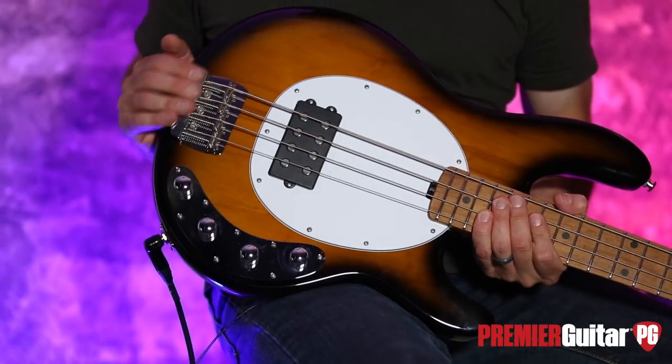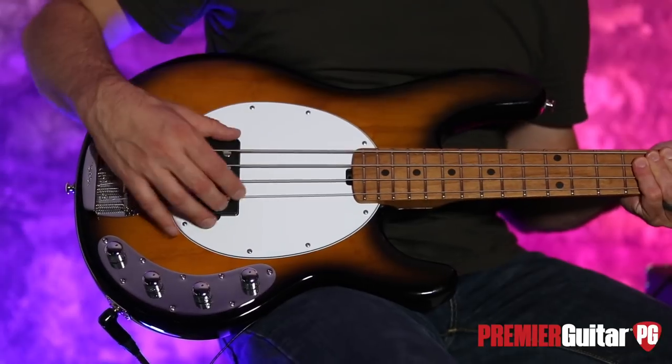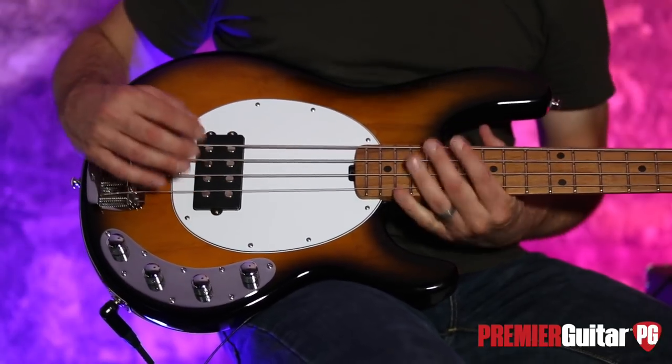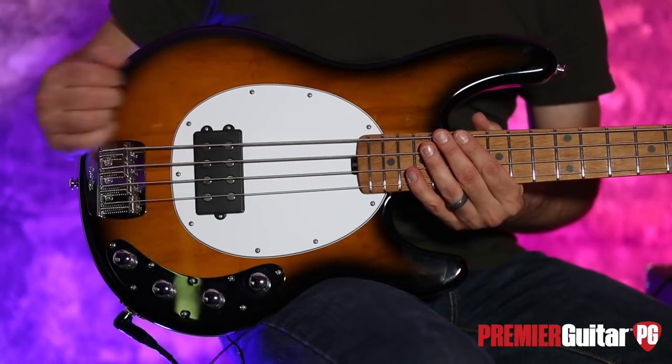We have an improved bridge. We have new pole pieces inside of the new pickup. The pickup actually lines up with the strings, which sounds very elementary, but this was a big deal.